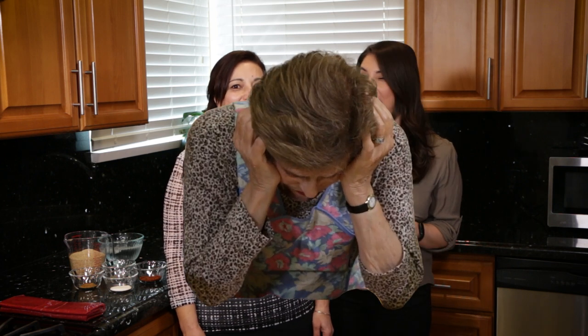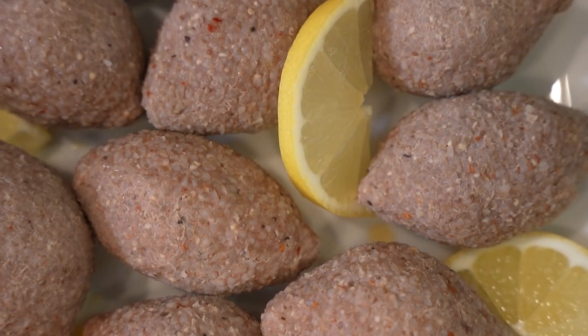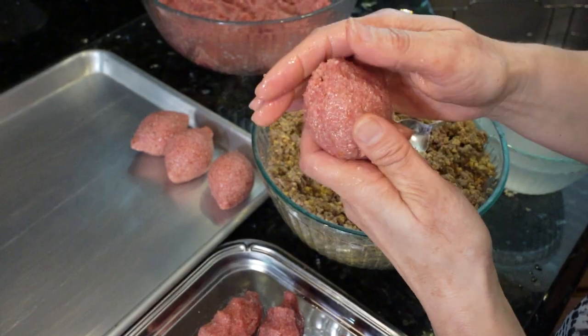Hi, my name is Taylor Avetisyan. I'm Anna Avetisyan, and this is my mother-in-law. She is the best Armenian cook I know, but please don't tell Grandma Susie I said that. Today we're making micukov kyufte. Micukov kyufte is an outside chicken kyufte with bulgur, and inside is ground beef with spices. Let's get started.